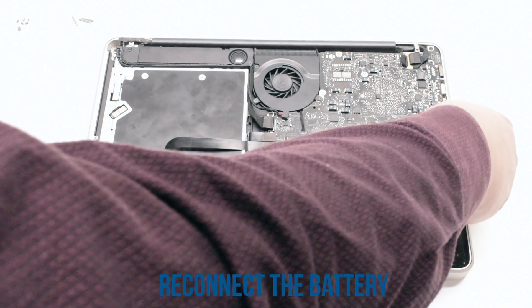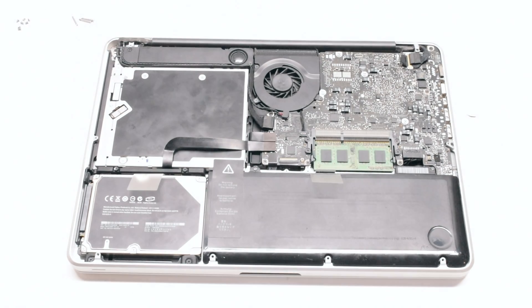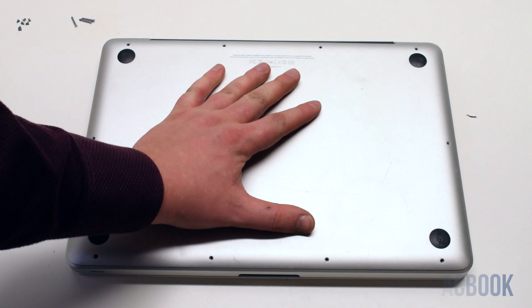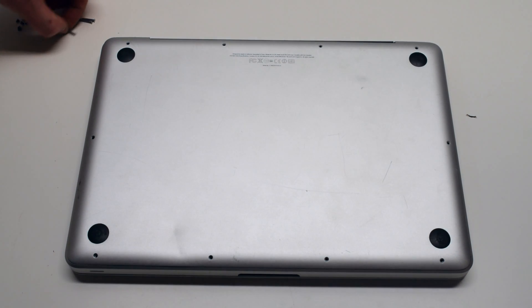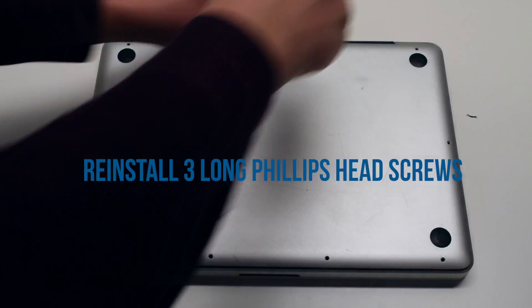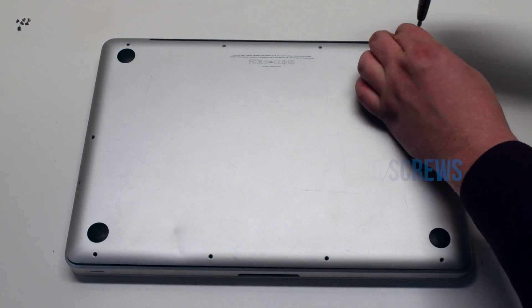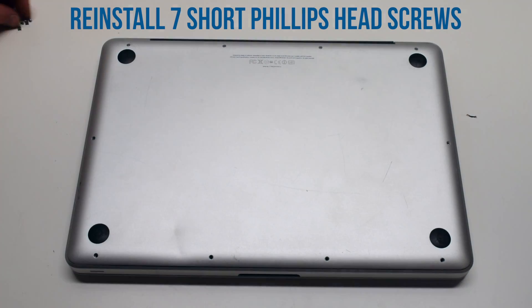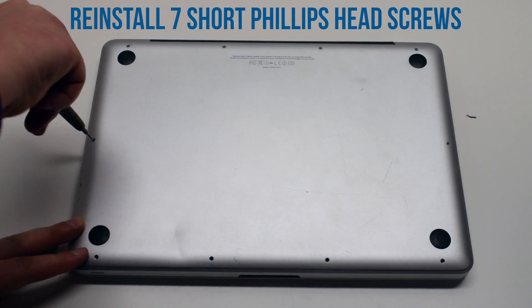Reconnect the battery. Place the logic board cover back over the MacBook and reattach it, starting with the three Phillips head long screws first. Now the seven short screws, starting in the top left and going around the contour of the MacBook.